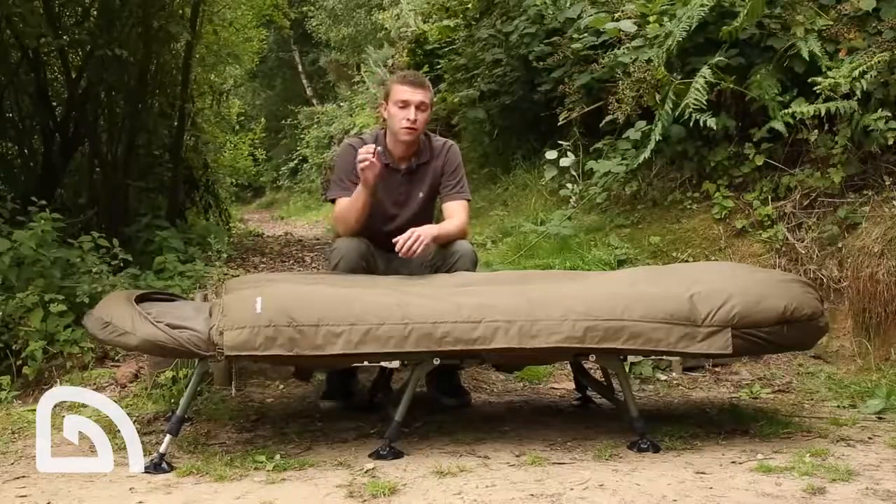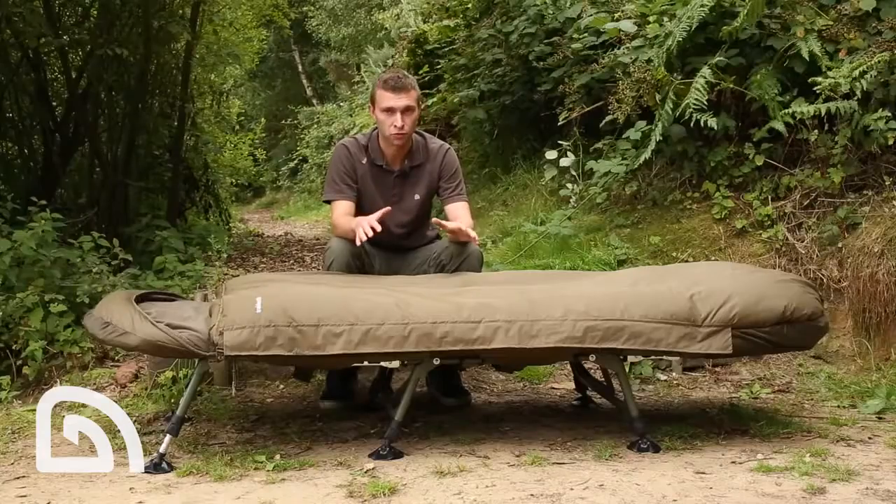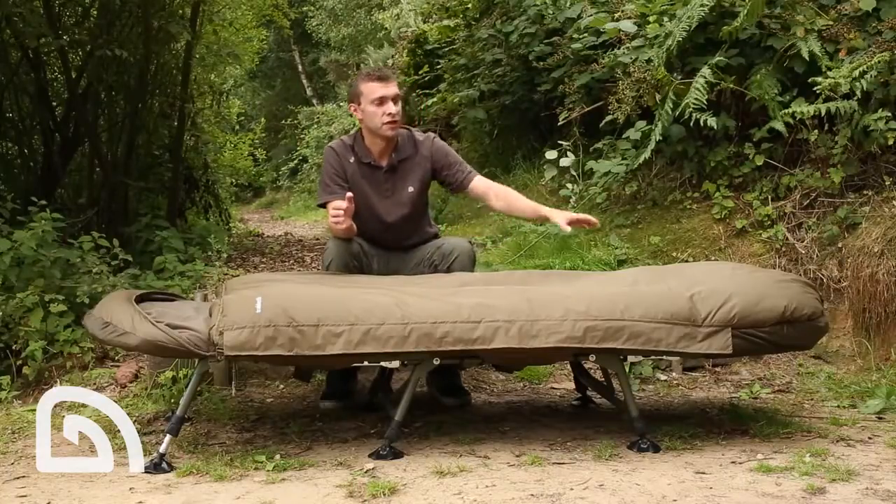We also have an external baffle to stop cold winds penetrating the zip and making the bag inside cool. The main zip is three-quarters in length — the reason for this is to retain the thermal properties at the foot end.